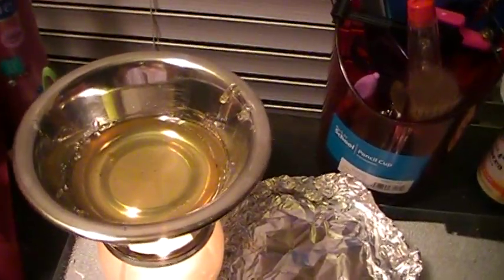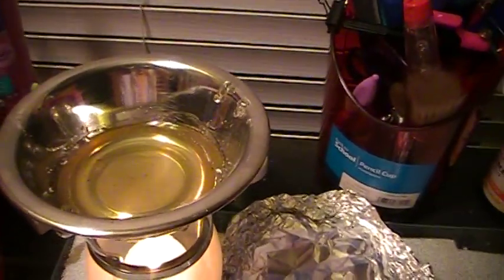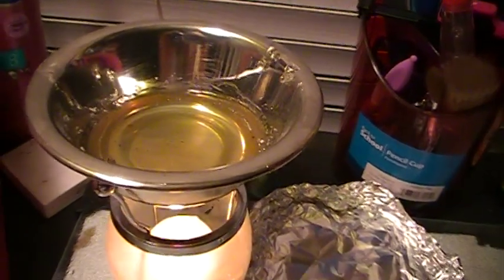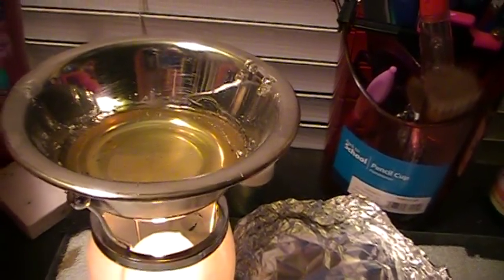There's the UT in there and I'm just burning a votive inside there. It melted not too slow but slow enough that I knew it wouldn't be too hot. And then when I'm done I'll just blow out the candle, it'll cool, and then I'll heat it up next time I want to use it.